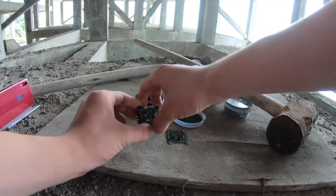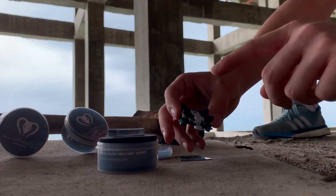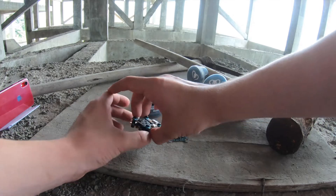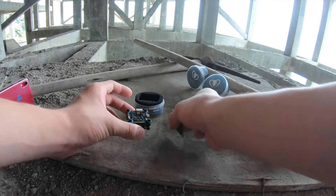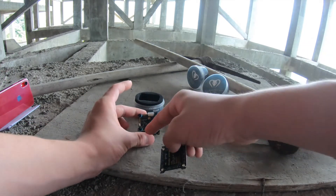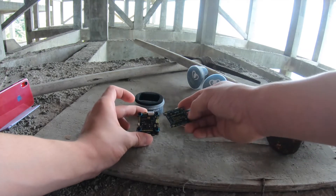It's got an F7 flight controller, 50 amp continuous ESC with 55 amp burst, good for 4S all the way to 6S. It's even got a user-friendly design with a superb flight controller layout — you've got the cam at the front, spare UARTs at the bottom, and your VTX controls at the sides.